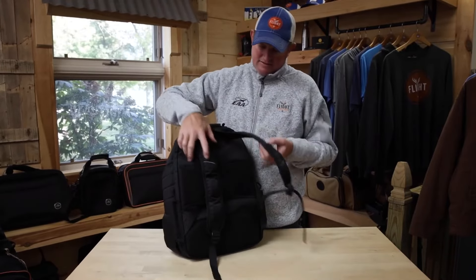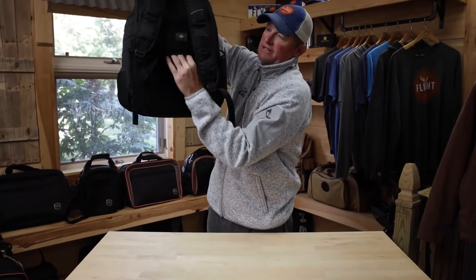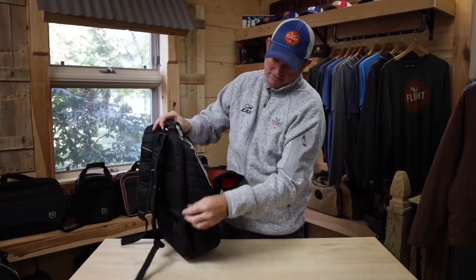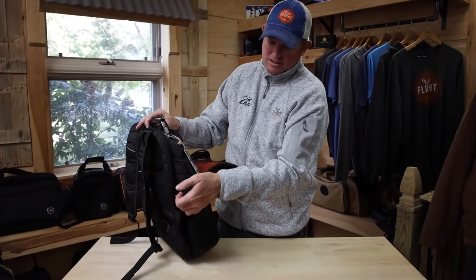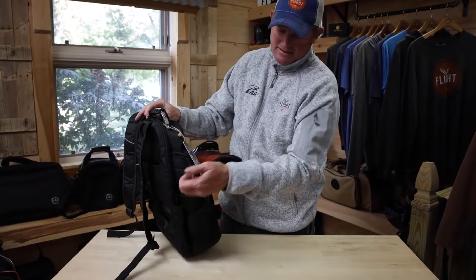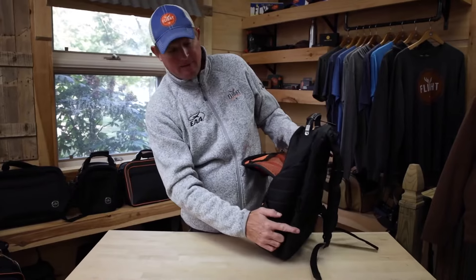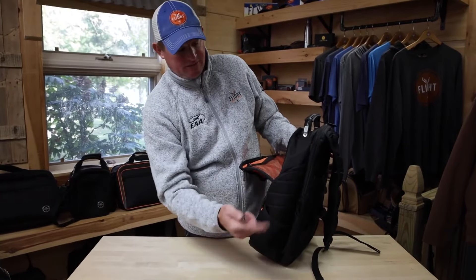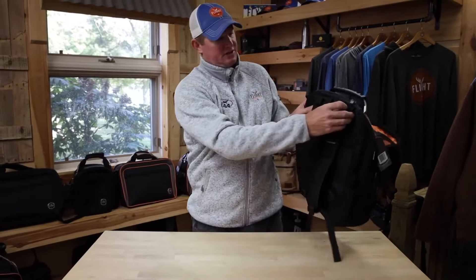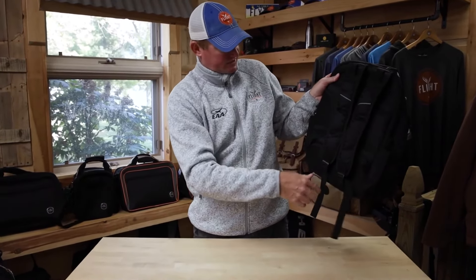In the back, when you're traveling commercial, you can slide it over a roller board. It also helps with ventilation for your back. On the side we've got a place for a fuel tester with a pin, with the elastic strap to go over the pin to keep that from falling out. You can also put a flashlight in the pocket that mirrors the fuel tester — either side. We've got different straps for securing and tightening it down, with a nice and comfortable fit when it's on your shoulders.